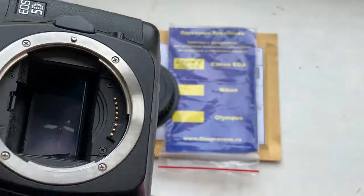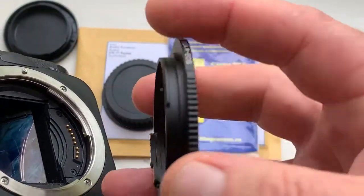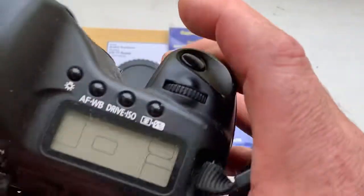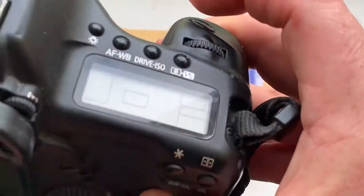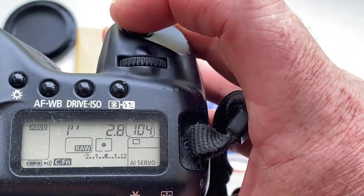Look, this is my camera, Canon 5D Mark I. The pre-programmed focal length is 100mm, aperture 2.8.